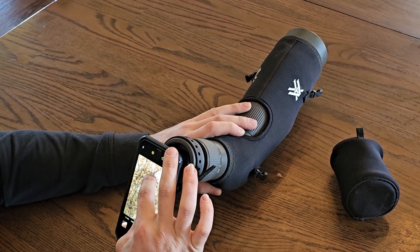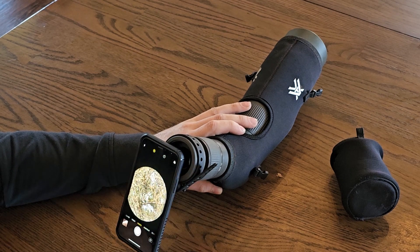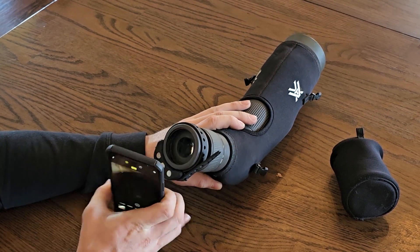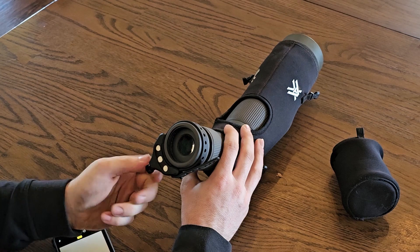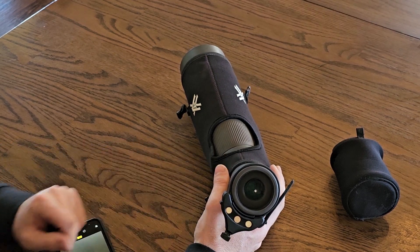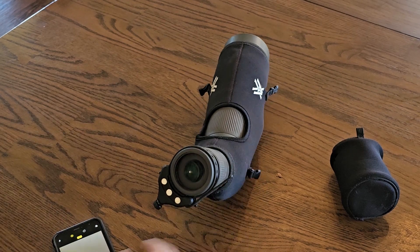That allows us to zoom in to 2x to get rid of all that black shading. Now let's say you have a spotting scope that does have a smaller diameter — the picture is going to be offset one way or another. What you want to do is pull your phone off and spin the adjustment knob a few turns. That pushes the slider out and moves the magnets away from the center of your spotting scope. Put your phone back on — it's going to be a little bit better. See if you need to adjust it out further or a little bit more in, and you're ready to go.